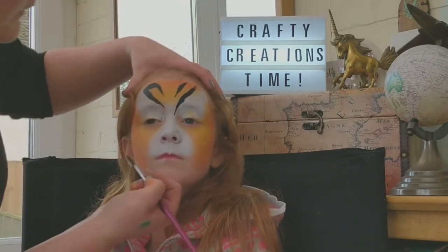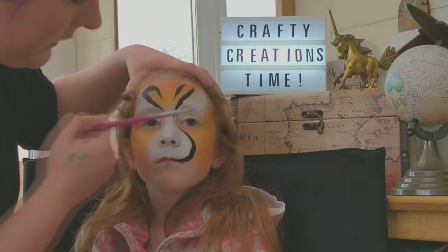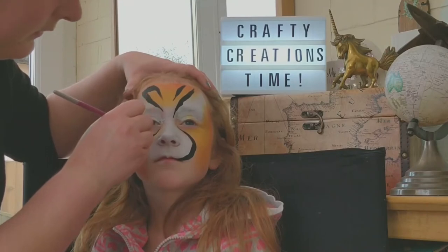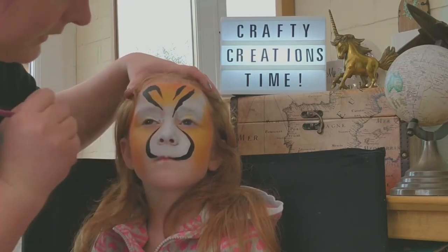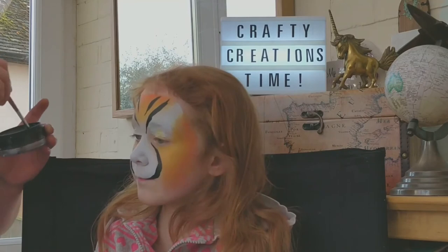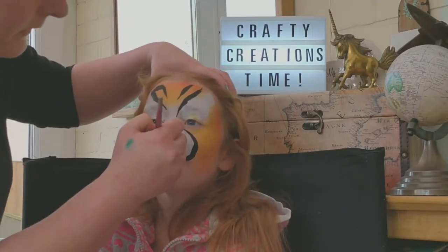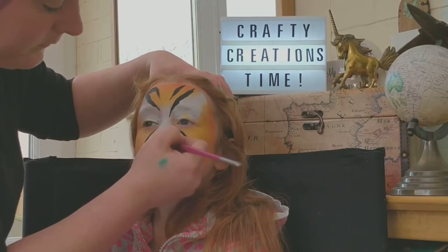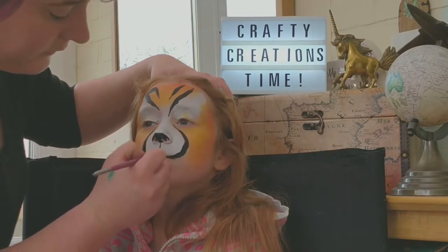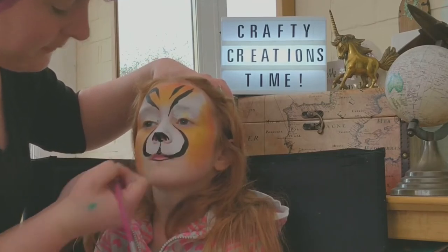We're going to do the muzzle — going thin to thick, pulling it round into the mouth area. We're going to do our nose, drag it out to the lips, and then very gently, if you're doing lips, line them as well like that.